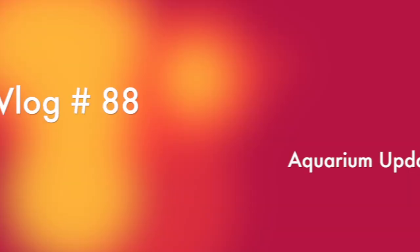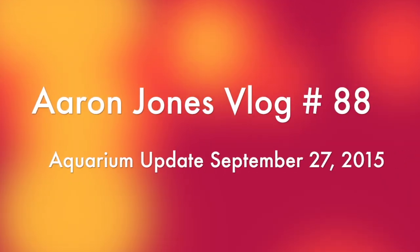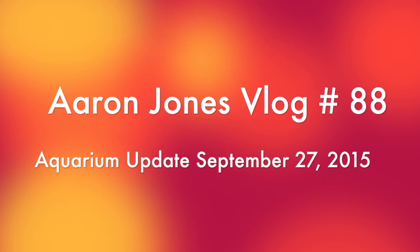Hi, I'm Aaron Jones and welcome to another vlog coming to you from Mihama in Japan. Today I wanted to give you an update on my aquarium.